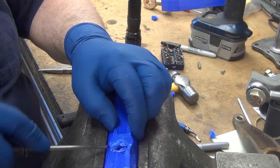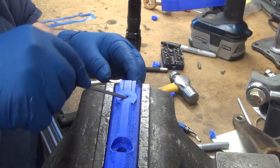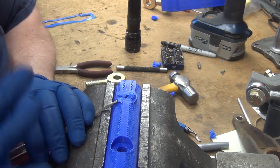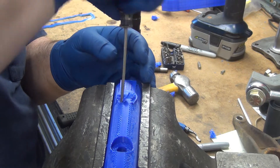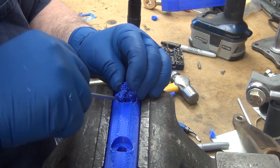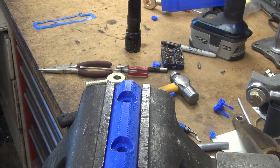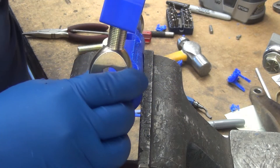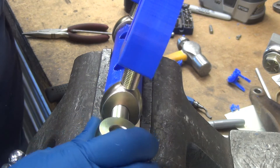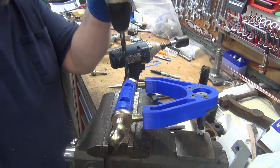Not bad, not bad. I think I can live with that. I need to be able to get that on there — and that works. If I don't have bolts I might just put a couple of these in there, but that ought to work. These need to be seven-sixteenths.